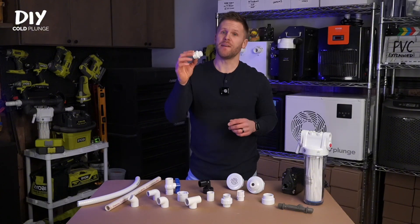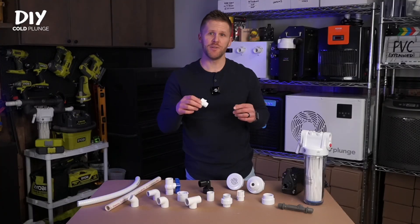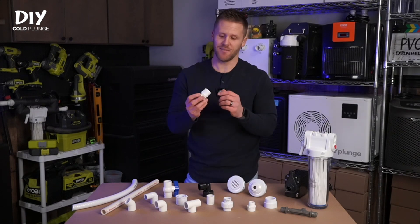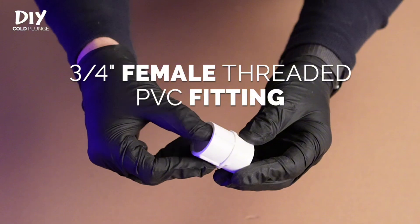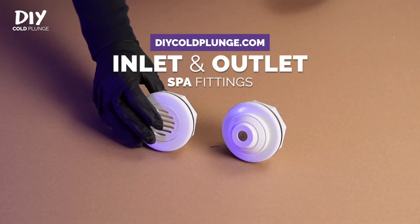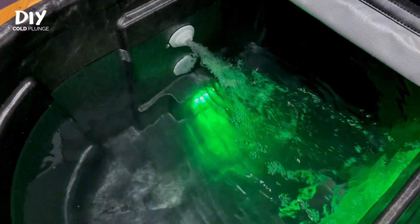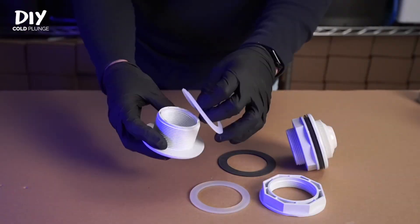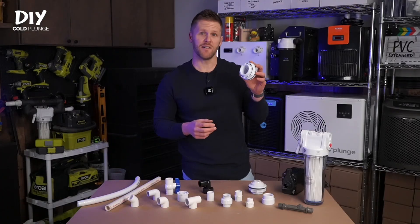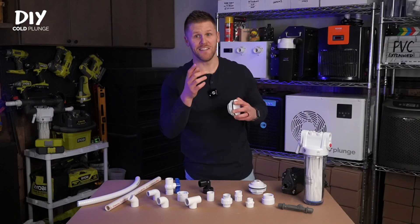The male threaded PVC fitting has male threads on one side and a socket connection on the other, and is used at the pump and at the filtration housing. The three-quarter inch female fitting is the opposite — female threads on one internal side and a socket connection on the other — and is only used to attach the top of the Danner pump. Next are your inlet and outlet fittings. I have a full tutorial on YouTube on how to install these. These fittings allow water to leave and re-enter your cold plunge, with a threaded nut and rubber gasket that tighten to create a watertight seal on your tank. The back side has one-and-a-half inch female threads.